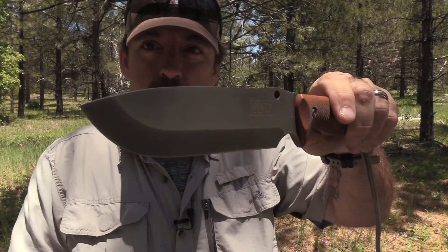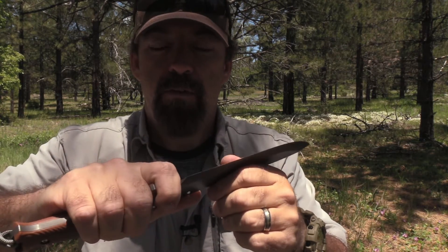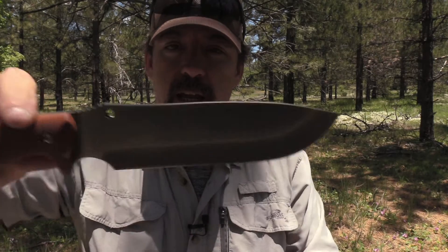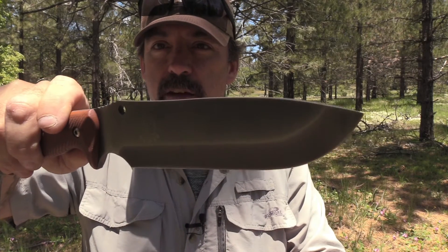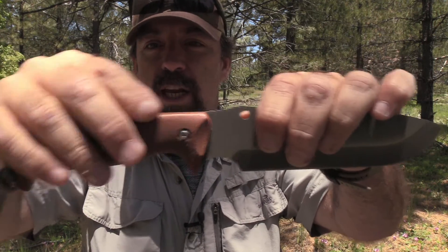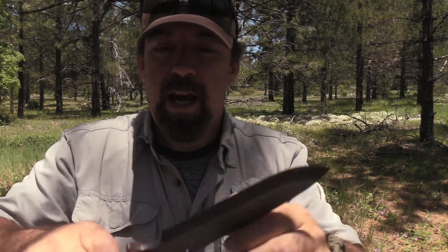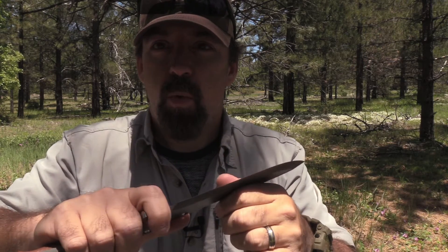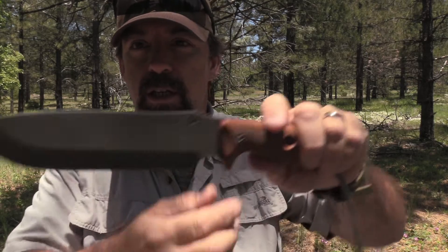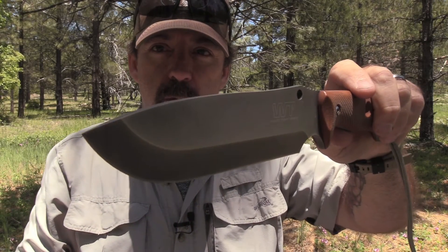Take a look right here at the Mount Bushman. This is just a bad mamma jamba bush knife. It's got a Scandi vex edge on there, really cool profile, G10 handles, bow drill socket and all, made out of the Bohler K110 steel out of Austria — just high quality D2 steel.